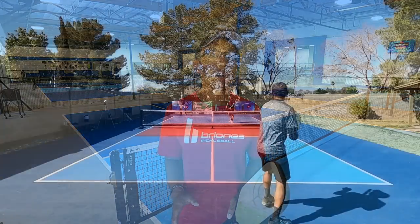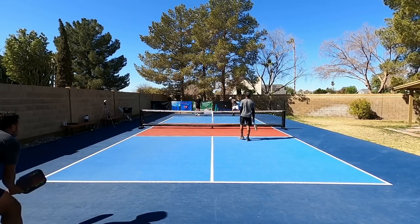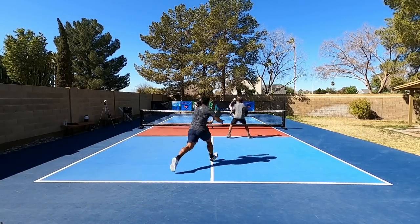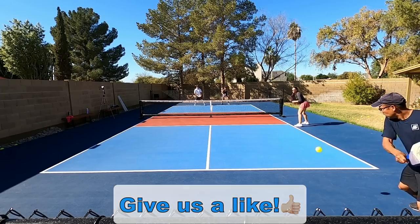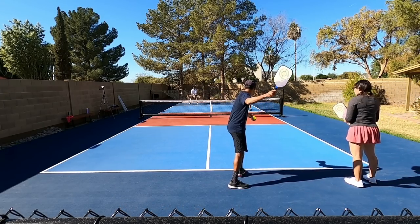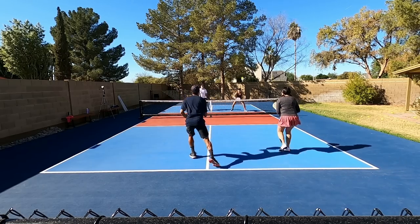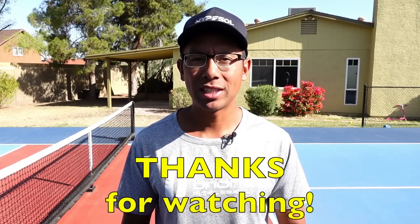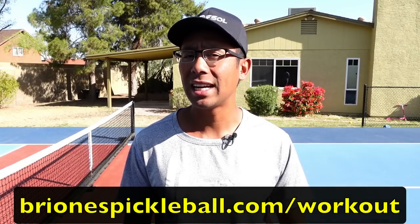That concludes this video on stacking. There are a variety of other ways to stack but these are the main ones that players use. If you enjoyed this video go ahead and give it a like, and we'll be coming out with a video in the future on different reasons that you should stack and why you should really consider practicing these. Thanks so much for watching and we'll see you in the next one. For a free pickleball workout routine guaranteed to level up your game, head on over to brionispickleball.com/workout.